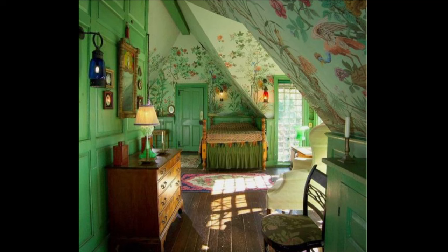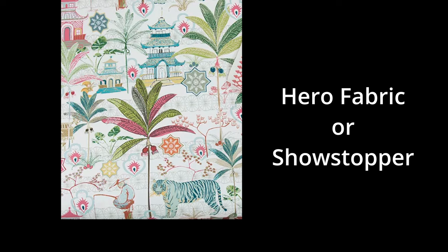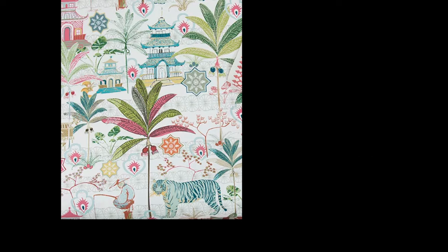Here are the five simple steps for combining patterns. Step 1: start with a large-scale pattern, sometimes called the Hero Fabric or the Showstopper Fabric. The pattern often has multiple colors, but that is not necessary.